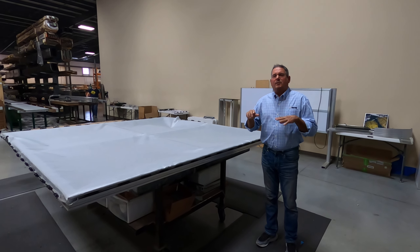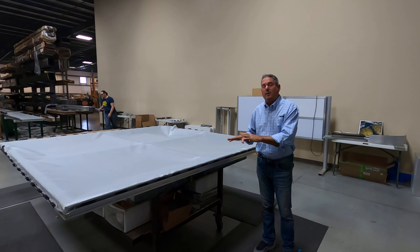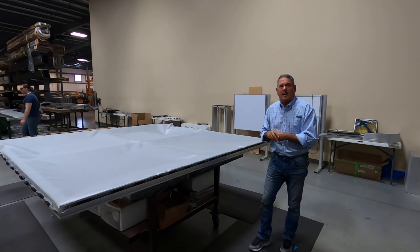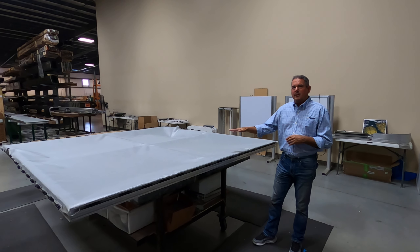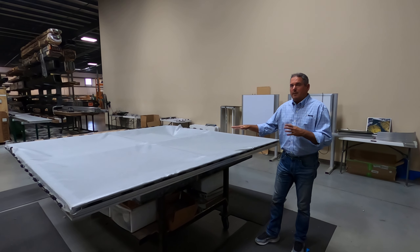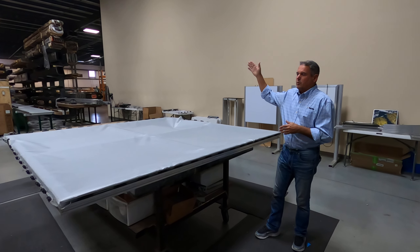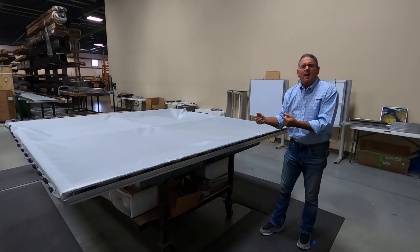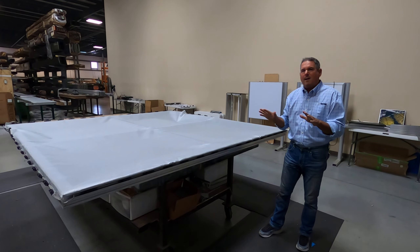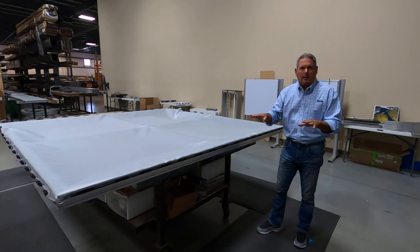I'd like to go over a couple things that are very important to help everybody get started correctly when tensioning a flex face sign with the Cinecom system. I've got a horizontal application right here, and whether you're doing horizontal or vertical — where the clips start at the top and you have the weight of the fabric to fight against — what I'm going to show you today will work in either application.